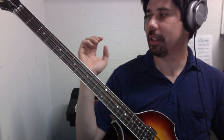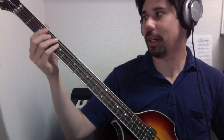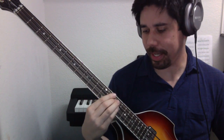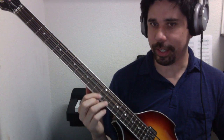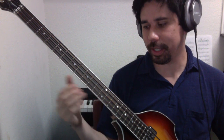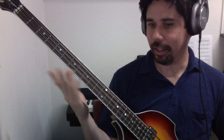So that's C. Let me just say what the names of the notes are: C, D, E, F, G, A, B, C. That's the way you would play it on a single string.